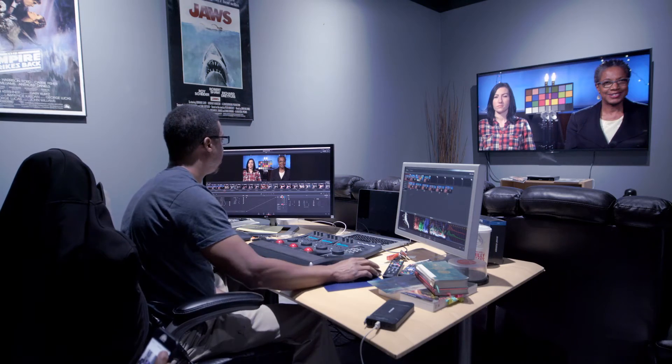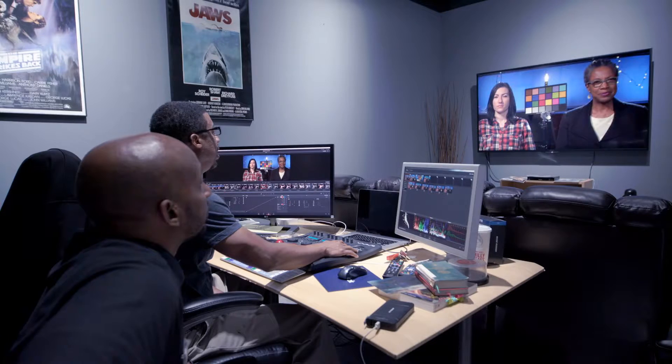What I did for the Red that was exposed one stop over: I applied the same grade as I did on the base exposure, then I just went into the raw settings and dialed down the exposure minus one stop, and it tracked. Red versus red — they look exactly the same. So I was able to recover the one stop over and still have it match the base without any degradation.